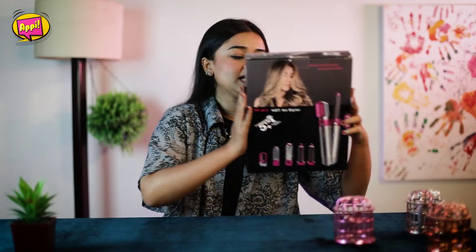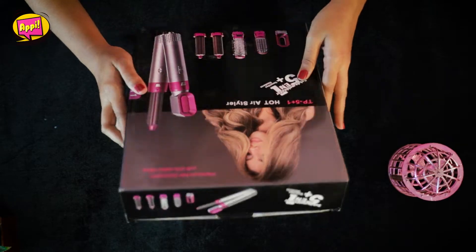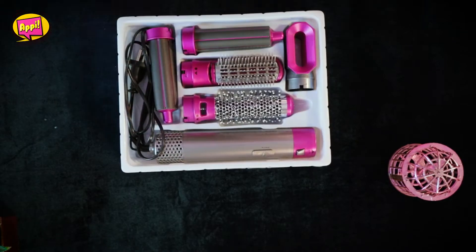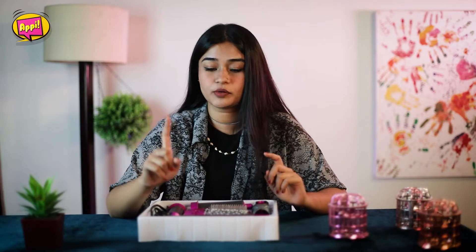So if you are interested, please continue watching. First, we will have the unboxing. It is 5-in-1 — there are 5 tools. We will open it and see what's inside. As the package says, it is 5-in-1, and there is also an air blower machine included.